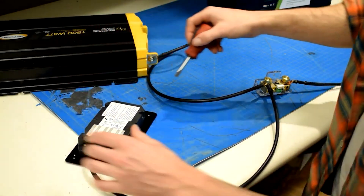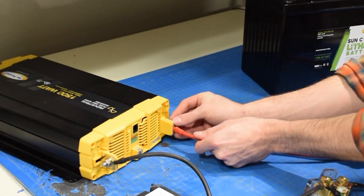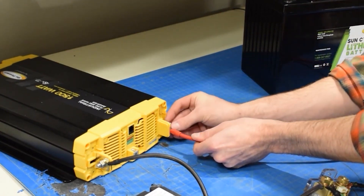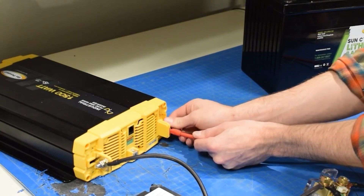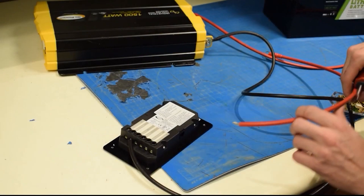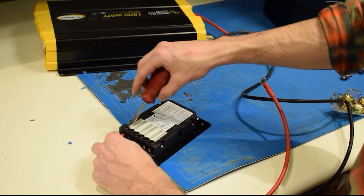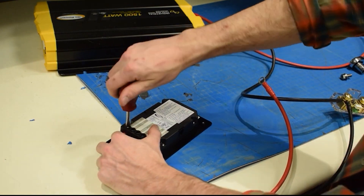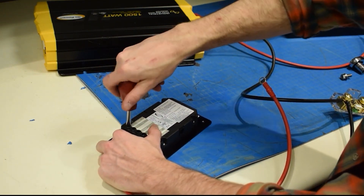Now you can connect your positive wires. We will start by connecting the positive wire to the inverter. Tighten the bolts securely. Then connect the positive wire with the stripped end to the solar controller. The other end with the ring terminal will eventually be connected to the positive terminal on the battery.